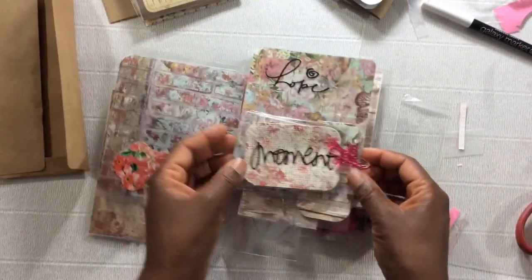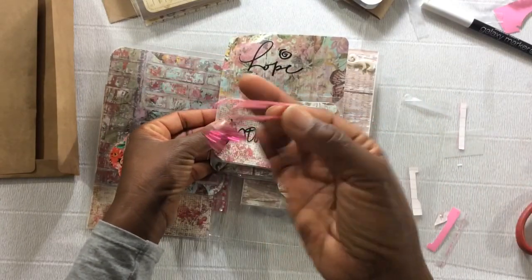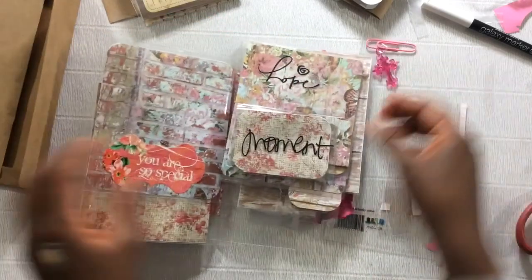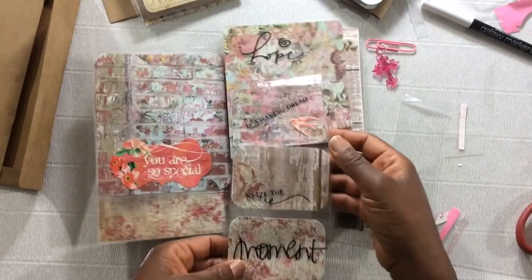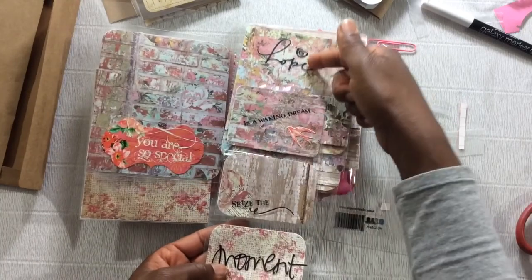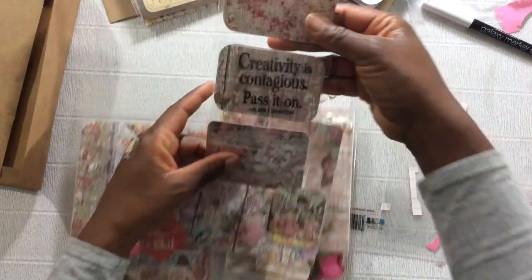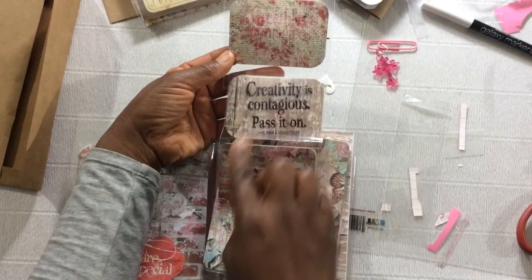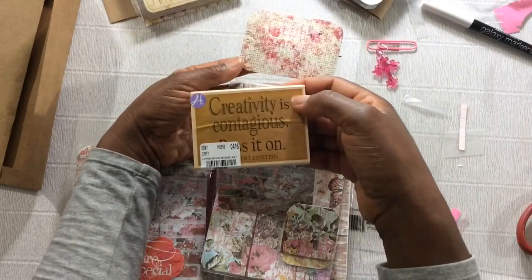So let's get to this special page right here. I have this page closed with one of my charm paperclips. I just love adding a simple charm to a paperclip. And there's a cross. Now watch how this opens up. Ta-da! I have three flippies here. Absolutely love it. And I have rub-ons — 'hope is a waking dream' — with a sticker here. Seize the moment. And on this side, I stamped on this center flippy because you can stamp using Stays On ink.